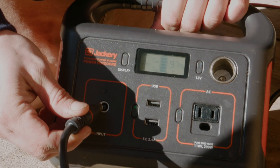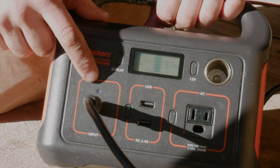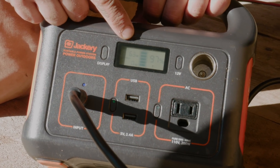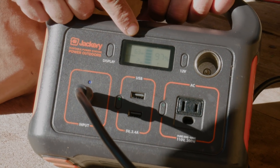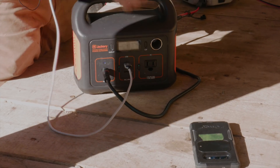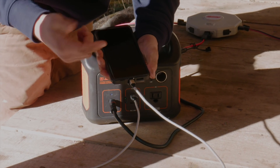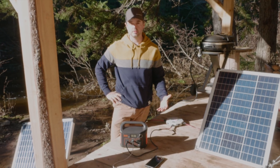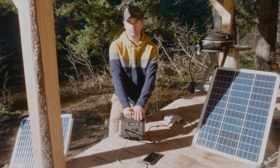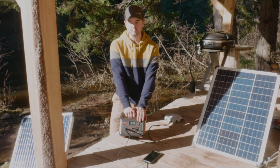When you plug this cable in you'll see two things: one, a blue light turns on on the Jackery unit to indicate it's charging, and two, the input wattage is reported in the display — here we're reading about 62 to 63 watts. As an example, I'll plug in my USB-C cable and connect it to my phone. My phone is at 47 percent and charging.